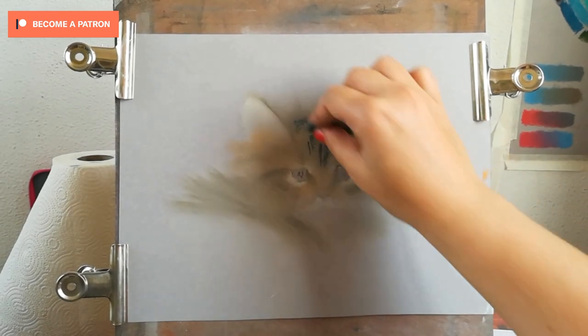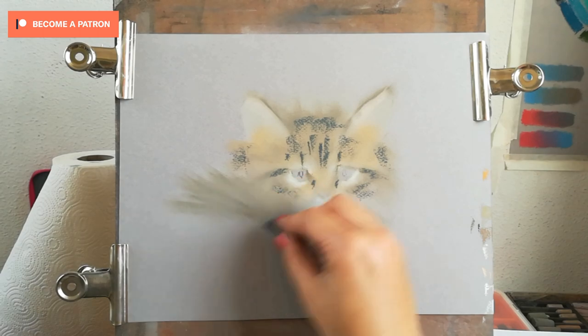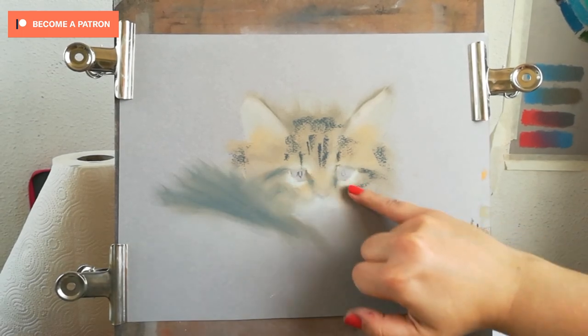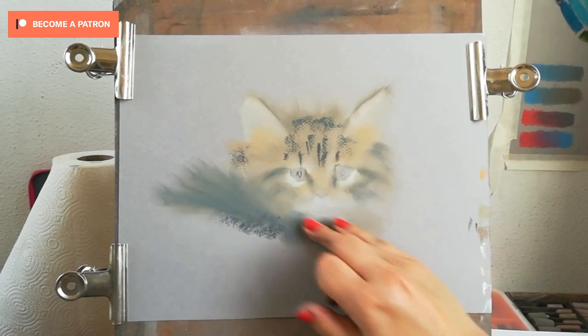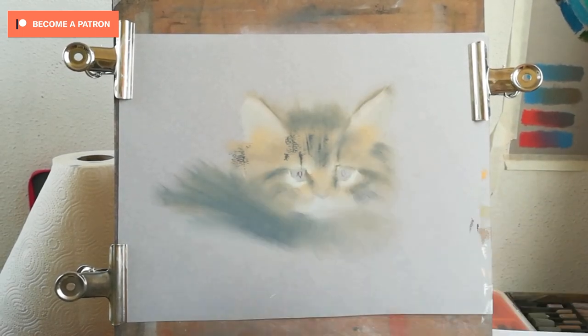After the initial mapping of my markings on the cat — first using a grayed-out green — I'm also adding some grayish blues. These blues are going to play with the warm underpainting, and when we layer the brown color over the top they will still shine through, creating depth in the image and that appearance of soft fur.